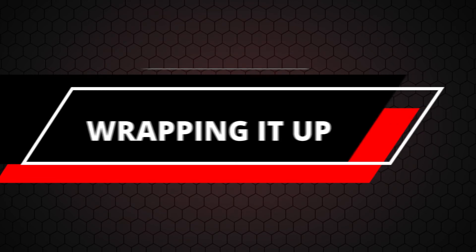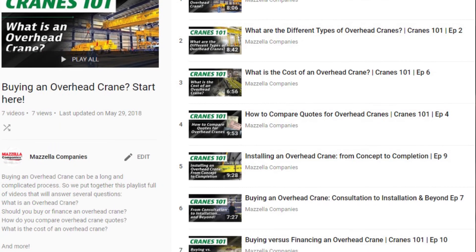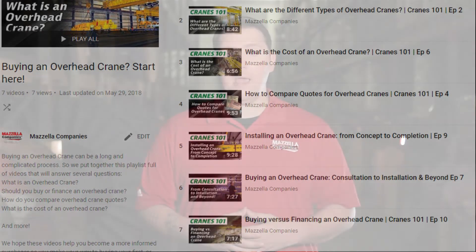Hopefully we were able to give you a better understanding of what it's like to install an overhead crane into an existing building structure. If you haven't already, consider subscribing to the channel so you don't miss out on any of our content. If you're still struggling to figure out what kind of overhead crane you need, we've got a ton of resources — check out our Cranes eBook and the different playlists on YouTube. We have a ton of content developed just for you. If you have any questions, don't hesitate to reach out to one of our lifting specialists. They're happy to help however they can.